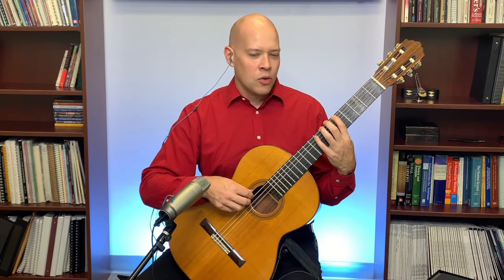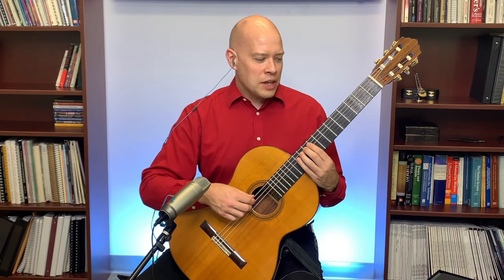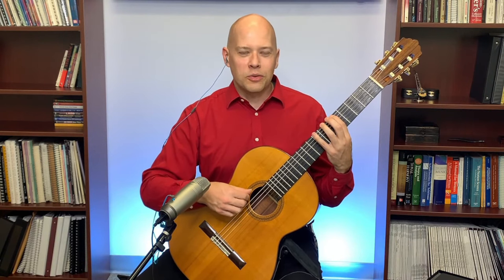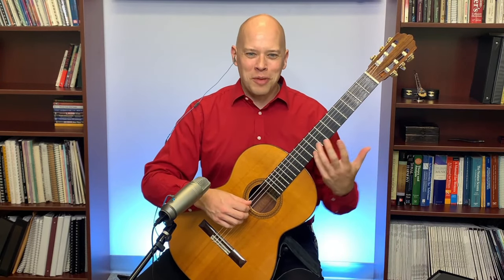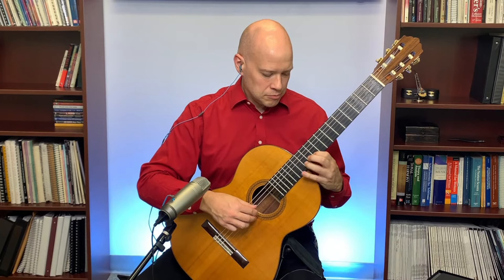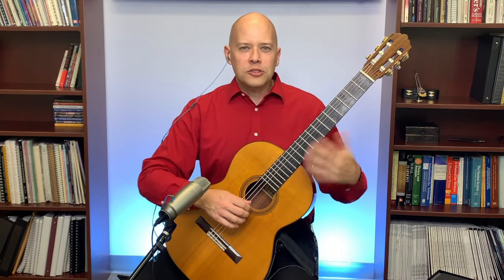The melodic minor has the raised sixth and seventh notes on the way up: F-sharp and G-sharp are the raised sixth and seventh notes in melodic minor. On the way back down, it's G natural and F natural, which are the natural minor sixth and seventh notes. That's one of the reasons why in the minor scales it's different on the way back — we have the natural minor sixth and seventh on the way down, but the raised sixth and seventh on the way up. So the A minor sounds like this.